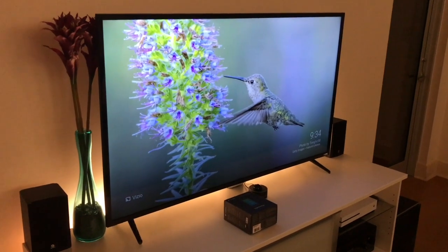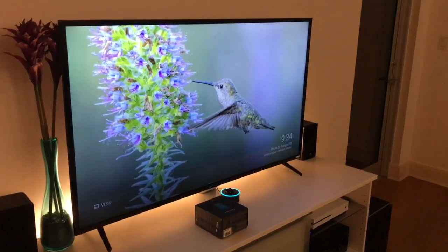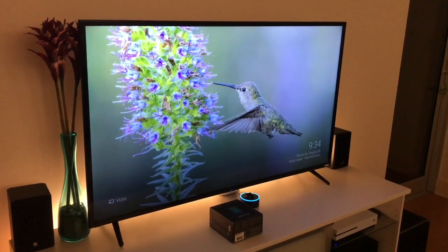After my previous video, a couple of you asked how I actually set up the Echo Dot home theater voice control, so I thought I'd make another video here and try to show you how easy this actually is.